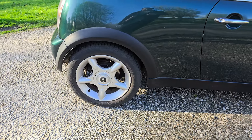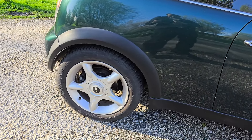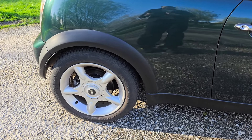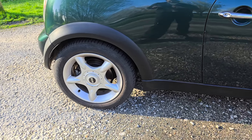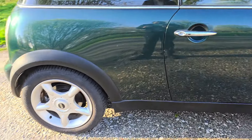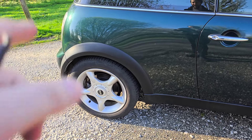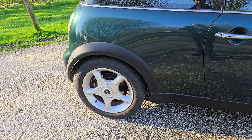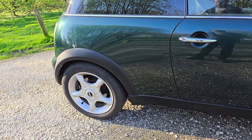Moving on to the wheels — these are the five-spoke star wheels and I'm not particularly a fan of five-spoke wheels. I've found some Cooper S crown wheels to put on it, which look pretty good. I'm going to keep these original wheels because they've got good winter tires on them, so I can swap over in winter. The new wheels I'm going to get powder coated in metal gray for a bit more contrast.